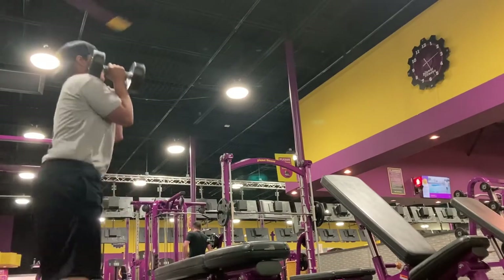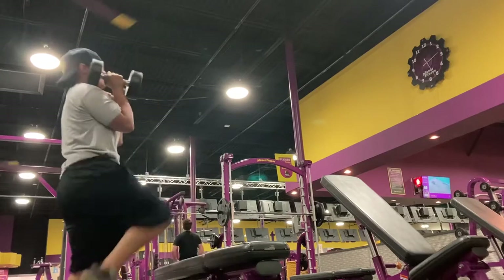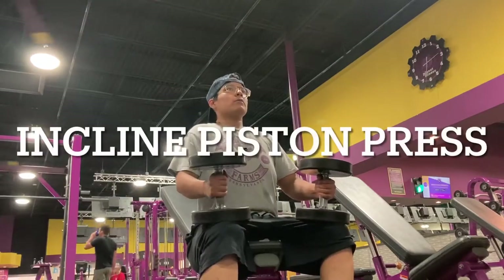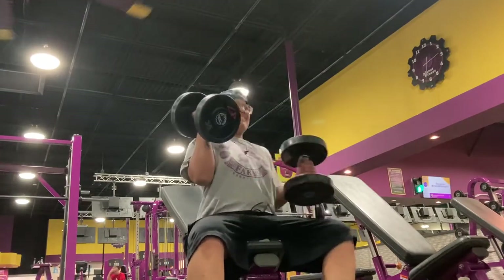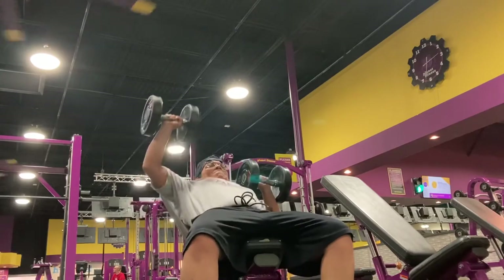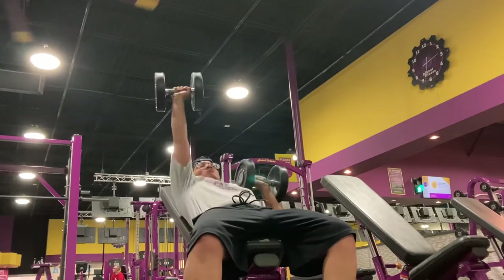These first two exercises — if you haven't been to the gym in a while, you're gonna feel it and you're gonna want to go home. Just don't. Just get through it, it's worth it, I promise you. This one right here is an incline piston press — it was killer but I love doing these, they make me feel so strong.